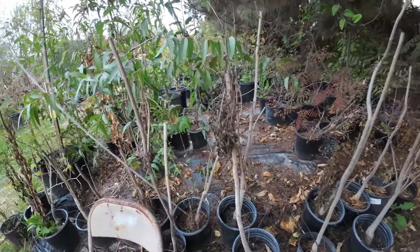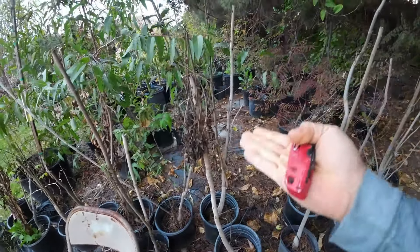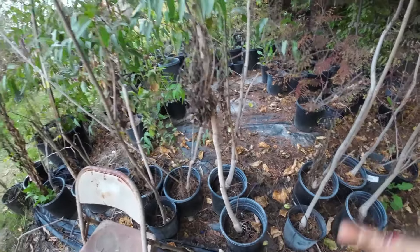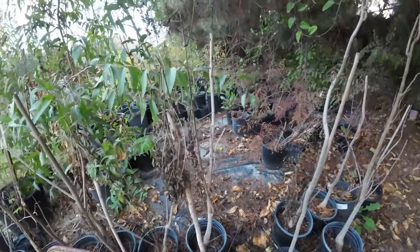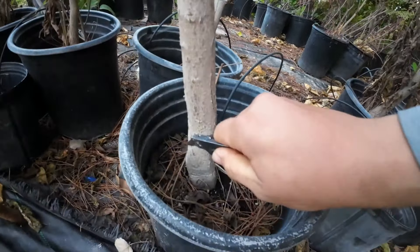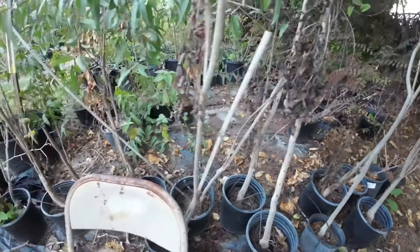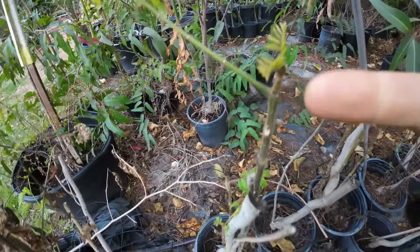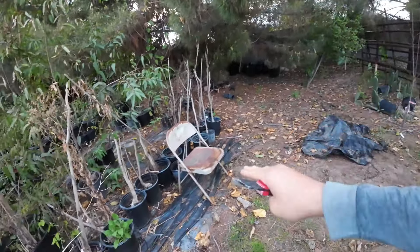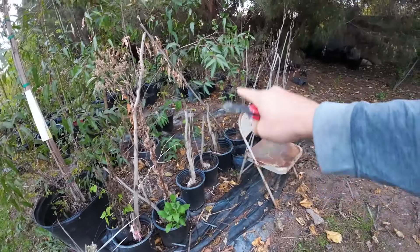Now let's look at the ones that did not make it so well. Last year I was a little lazy and left my African tulip trees outside. These trees in my experience are cold sensitive and have died in the past in my greenhouse just from being too cold. As you can see they did take some damage. By doing the scratch test this one looks like it's dead all the way down — that one's dead. But the one next to it is green and alive, and this one over here has new growth coming up. This is a low point in my property where cold air settles, so it's going to be cooler in the low areas.